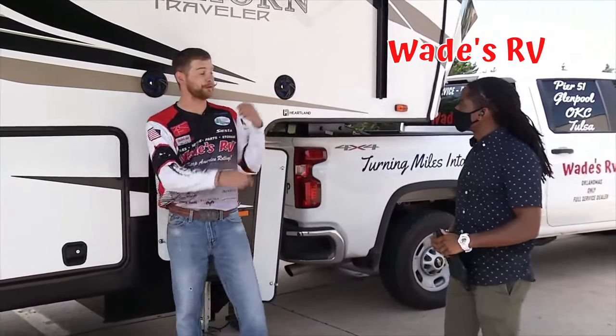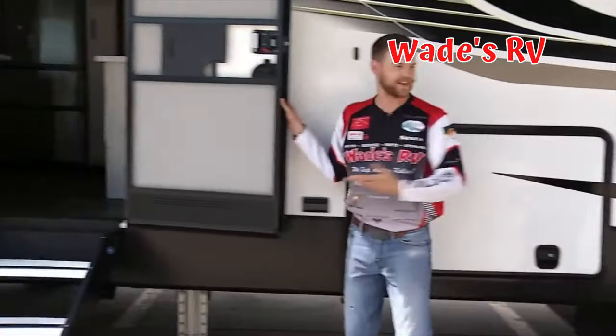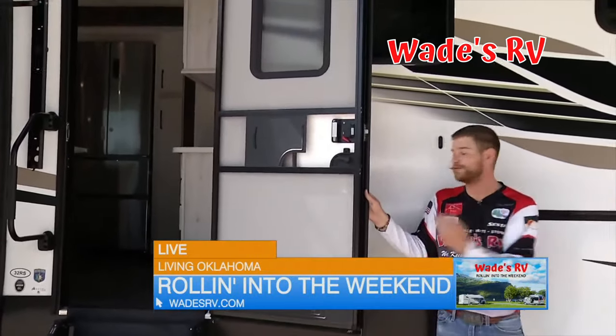It's even small stuff that you wouldn't necessarily think of, but if you've been RVing for a while, you're going to notice all of this. This is something that someone probably has never thought of, but a friction hinged door.